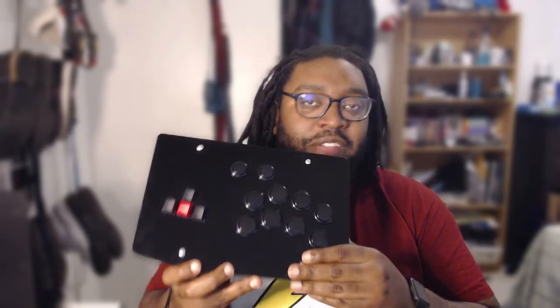Are you trying to get into fighting games and don't want to spend so much money for a fight stick, but you also want to learn how to play arcade stick? Well, this right here is a RAC J500k fight stick for the PC, of course.